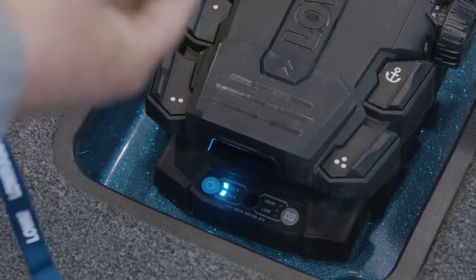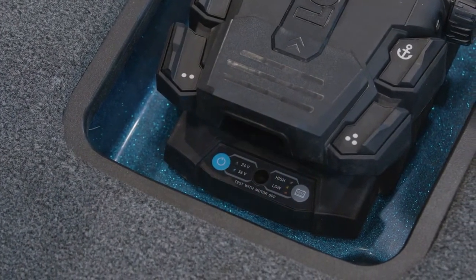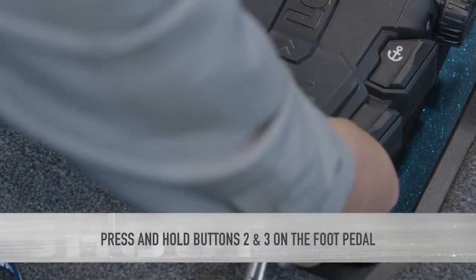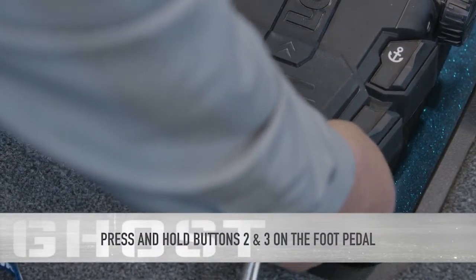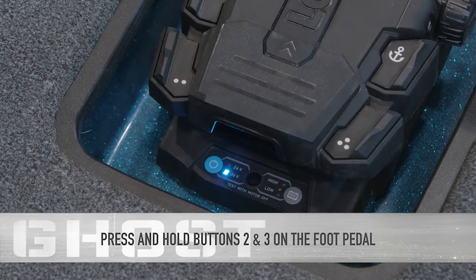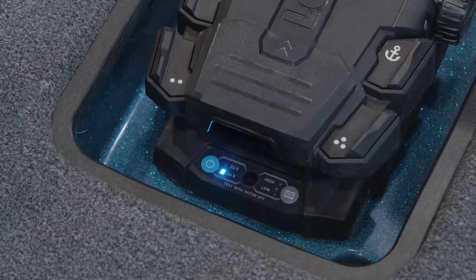Once we've paired the trolling motor remote, the next thing we have to do is exit the configuration mode. You can see the lights are flashing down here. I press and hold the two and three buttons until I hear the beeping from the head of my trolling motor. As you can see we're on a solid light now, so everything is programmed and connected.